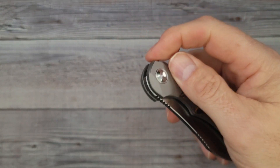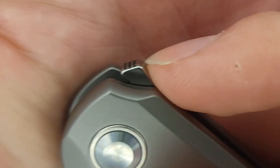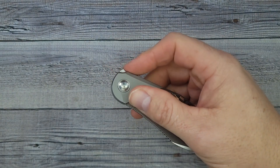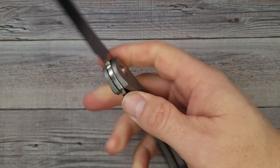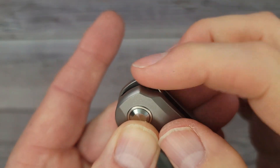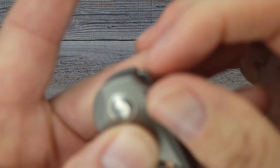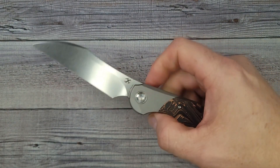It's smooth, it has good action, it has good ergonomics. My only nitpick is that I wish the jimping up here was more pronounced and going all the way around the top of that flipper, because I can see getting slide-offs if you don't fully commit your finger and roll it. That is one little thing I think would be an improvement — whenever you have a hidden flipper on the back like this, you've got to make sure the jimping is grabby. It's just not going deep enough to give it that extra grip I prefer, but I can't really complain much other than that.